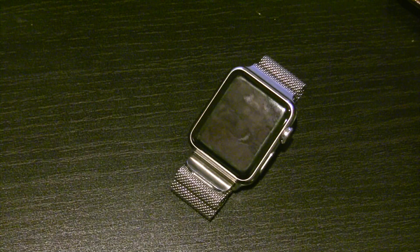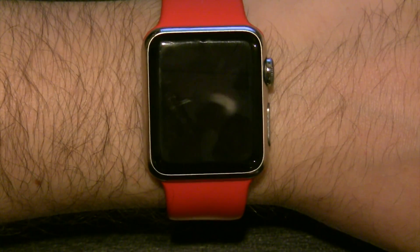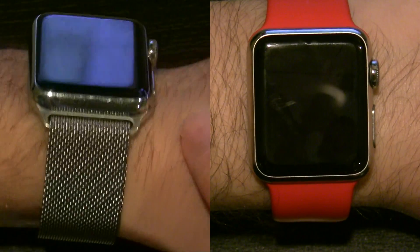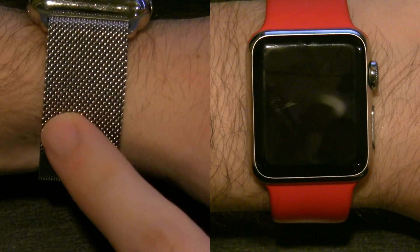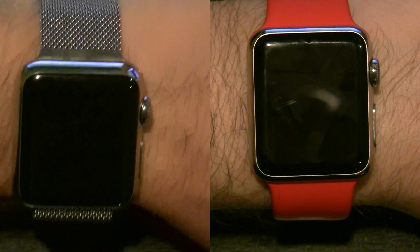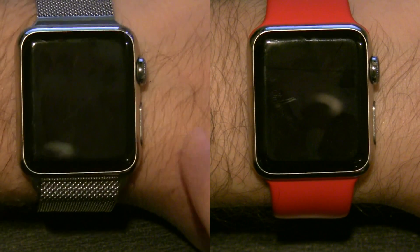So let's run it through and compare some basic functions to see which software is better in regards to performance. We have an original Apple Watch running Watch OS 2 and Watch OS 3. The device with the red sports band is going to be running Watch OS 2, and the Apple Watch with the Milanese loop is going to be running Watch OS 3.